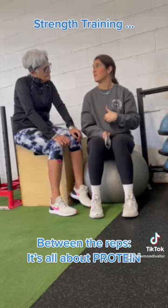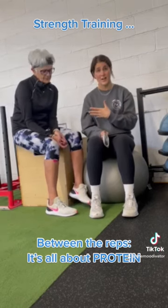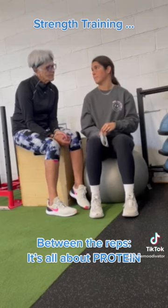Protein is also really important to help you feel satiated. I love that word. It's very important because when you eat a meal, you want to feel fulfilled and satisfied after. Protein plays a big role in that.